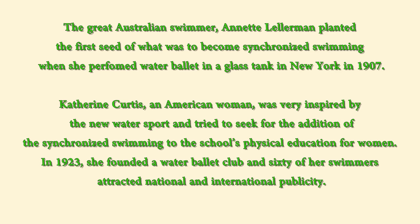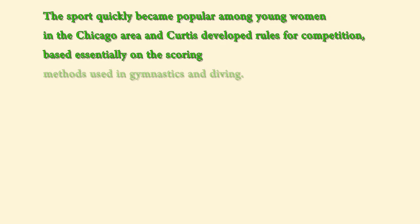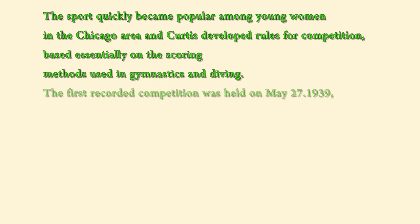60 swimmers of the club attracted national and international publicity. The sport quickly became popular among young women in Chicago. Curtis developed the competition rules, based essentially on the scoring methods used in gymnastics and diving.